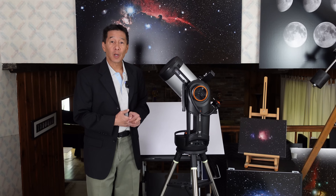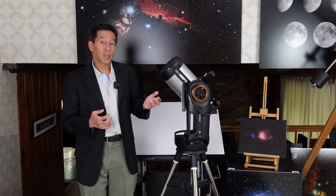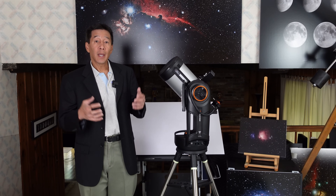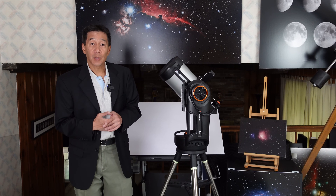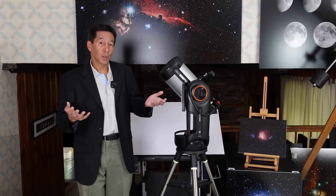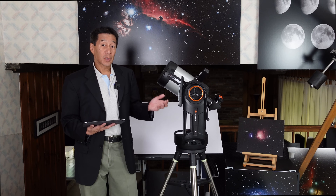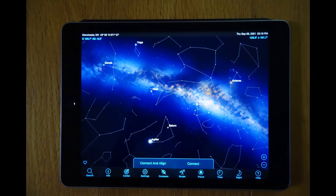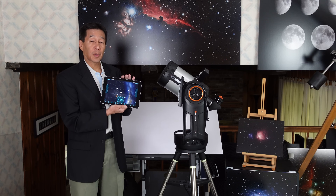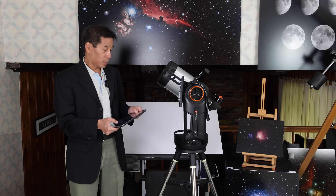On this model there's something called Sky Align. All you do is point the telescope at any three bright objects in the sky, center them in the eyepiece, and it will know based on its internal model where it is. I find the Sky Align to be about as accurate as the regular two-star align. You can do Sky Align through the traditional hand controller, or you can download Celestron's Sky Portal app and do the same procedure through a tablet. Once you establish a connection — it's unsecured, there is no password — you have complete control over the telescope.